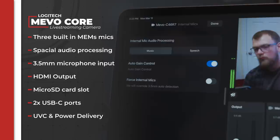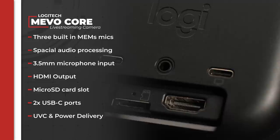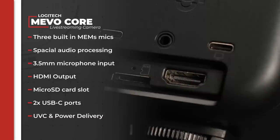Turning to the audio for a moment, the camera has three MEMS microphones built in with spatial audio processing for both speech and music. But since most streamers use a separate microphone, they have conveniently included a 3.5mm microphone input on the back of the camera. Furthermore, you get an HDMI output, a Micro SD card slot, and two USB-C ports used for both power delivery and UVC.